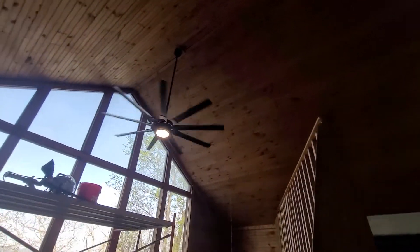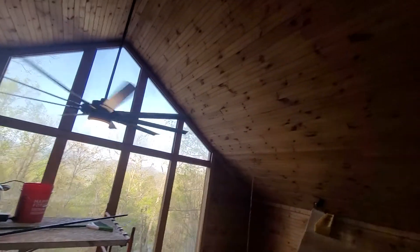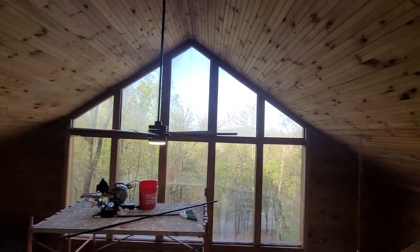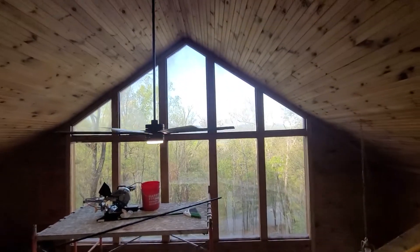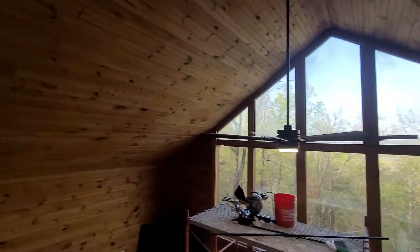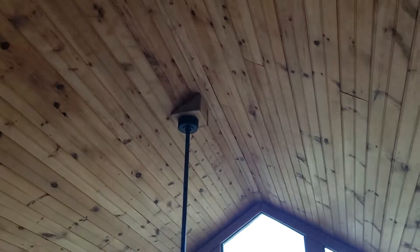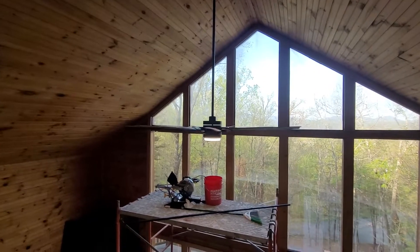The down rod — that black rod that comes down — was a foot longer than the old one, but it actually turned out pretty good because when you're up here the fan is just kind of at eye level, so it doesn't really block any view you have to the outside. I had to build a box just like on that other one because the angle of the roof was too steep for the fan to hang correctly.